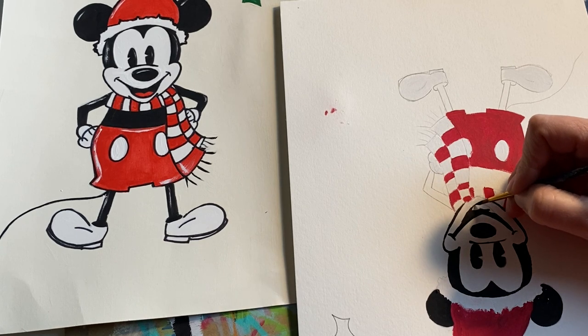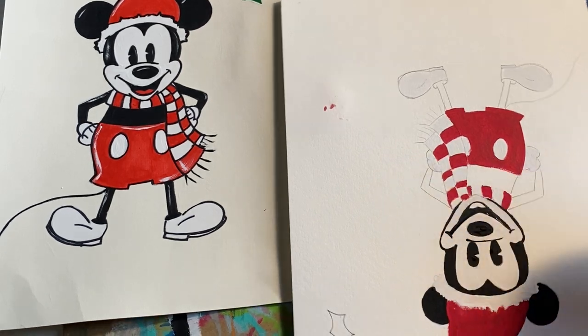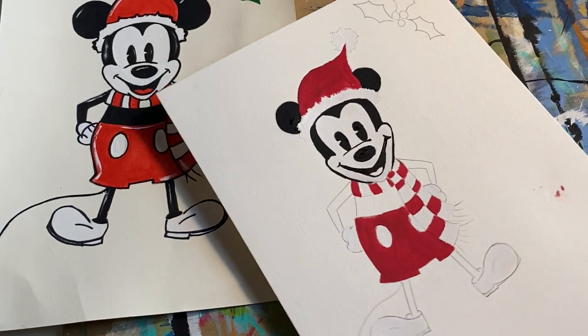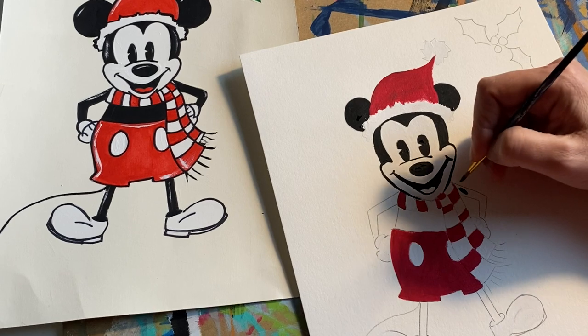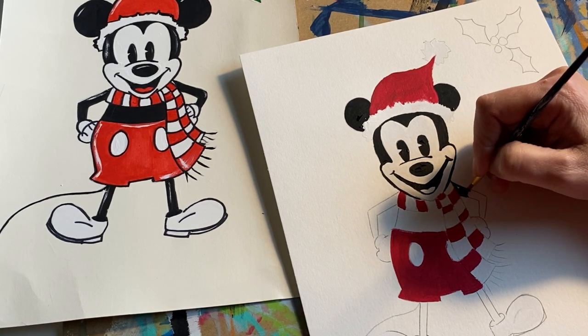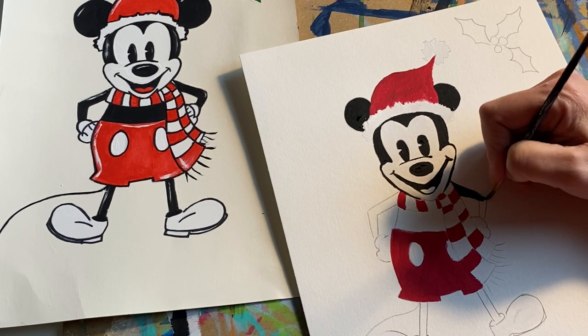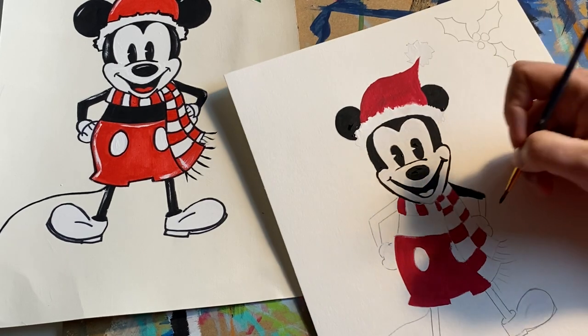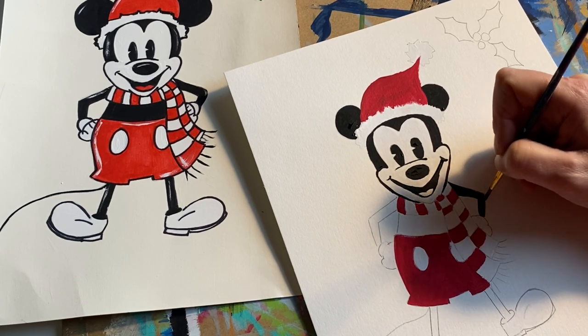He is definitely coming to life. Once you add that black paint, it's suddenly like, 'Oh my gosh, there he is!' You don't have to do the same exact background colors and stuff — my pieces should just be inspiration for you. If you want a green background, an ombre, just white, or a totally different color, it doesn't matter. Change it to however you like.